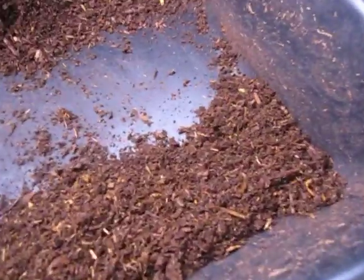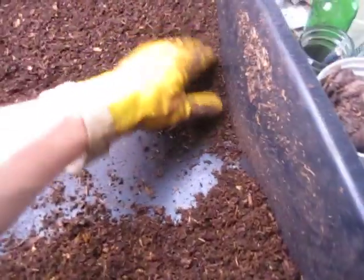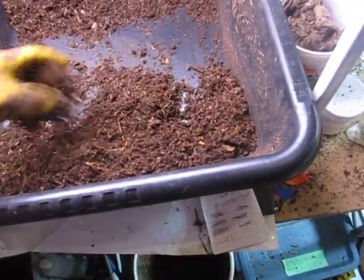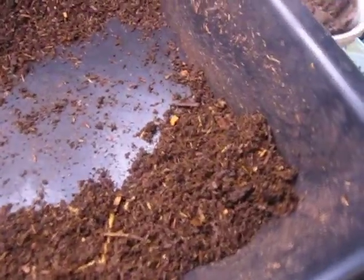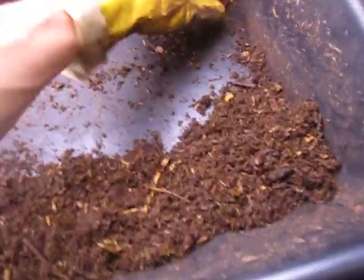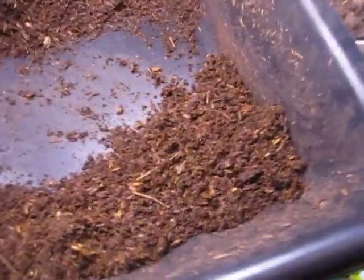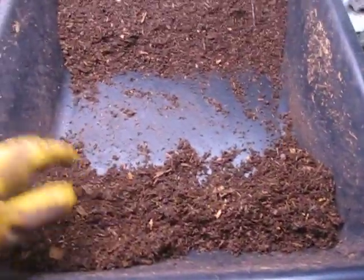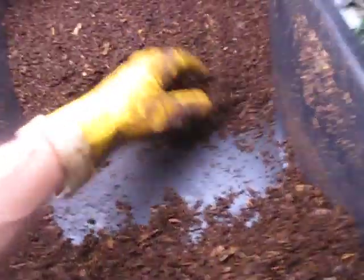If there are a few worms left behind, there will obviously be lots of cocoons and probably baby worms too, and that is totally fine. I do not actually sell castings — I have a pretty extensive garden out in my yard, and this material basically just goes outside. So I do not mind if there is a fair amount of leftover worm population, because they will certainly have a safe habitat out in my vermicomposting trenches and the other systems I have associated with my gardens.